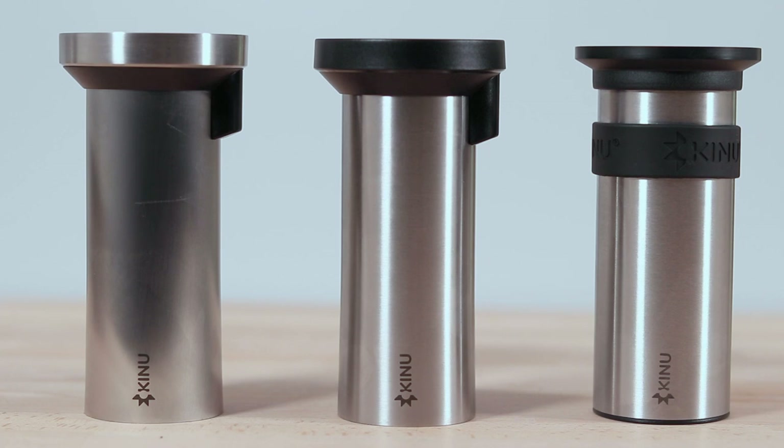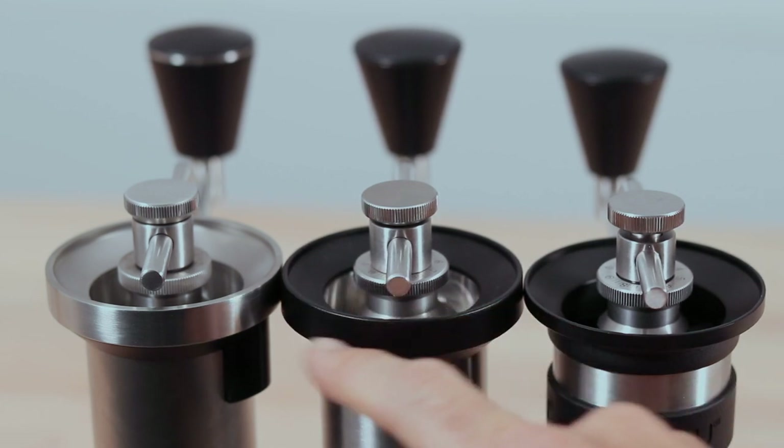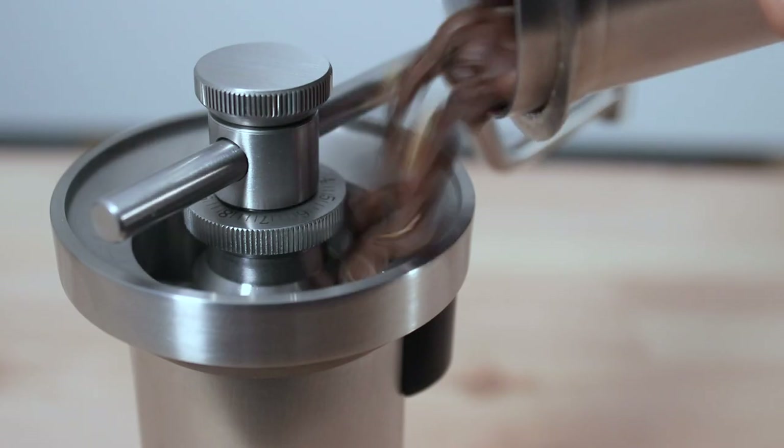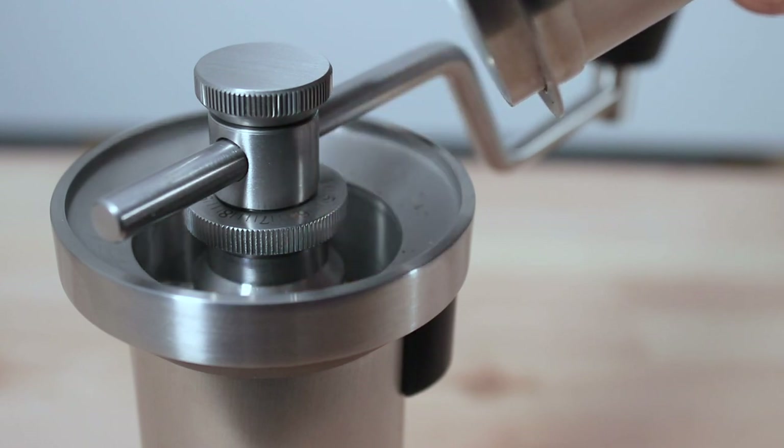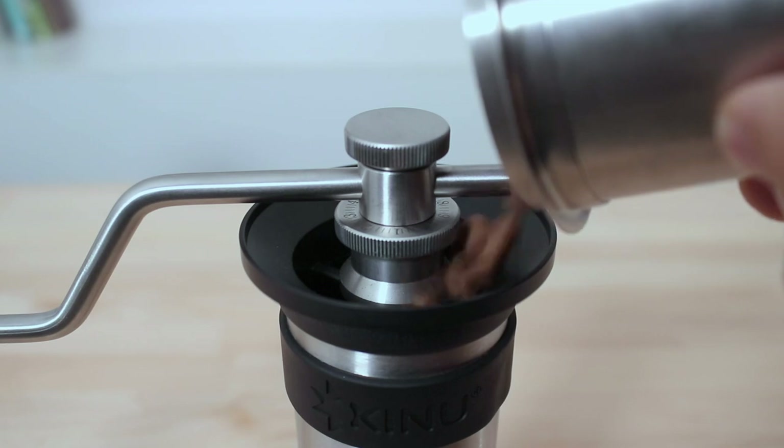It's the bodies of the Kinus where you see the greatest differences. The Phoenix and the Simplicity both have ABS bean funnels, and although the Simplicity shares the same design as the Classic's steel funnel, I found no clear advantage to any funnel in terms of design or materials used.